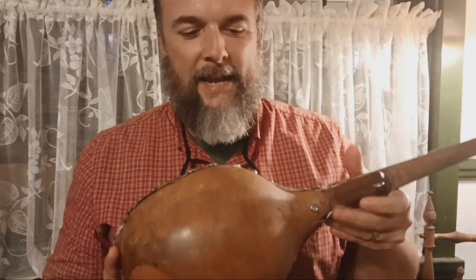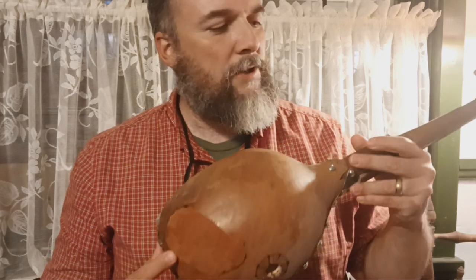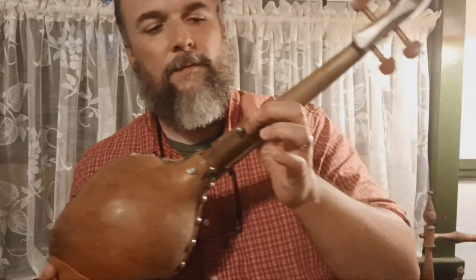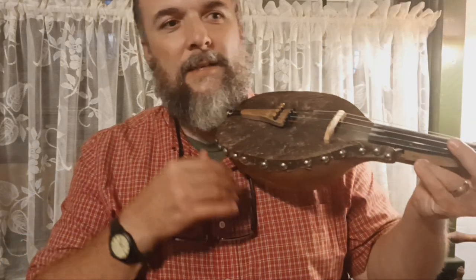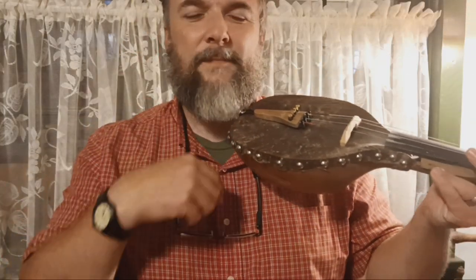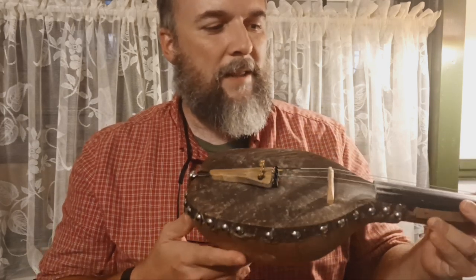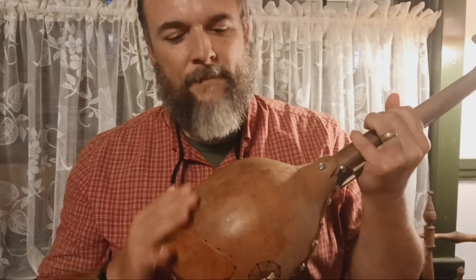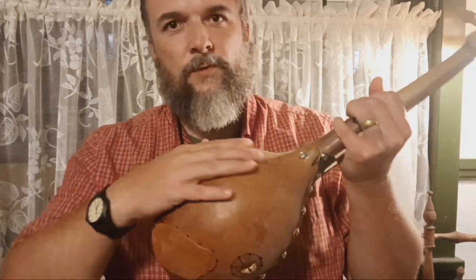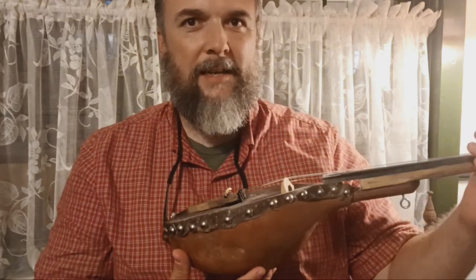I added a piece of suede leather right here. I was using a strap connected on this little eyelet, but I just hated having something around my neck to play this all the time. So I was trying to think of a way to play it without a strap. The thing is, this gourd is so smooth that when you try to hold it to your chest to play it, it just wants to slide down.